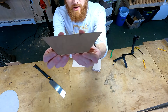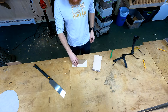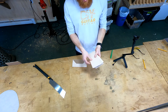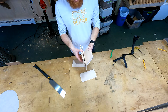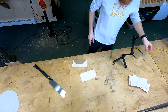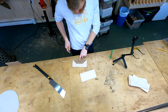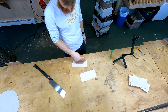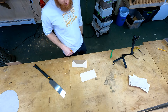Now I've got my template. I can take this and trace out my shape onto each piece — I'm only making two of these right now; the others will be for future guitars. Then rough cut the shape on the bandsaw, and take it over to the disc sander for fine tuning on all the edges, just like I did on the template.